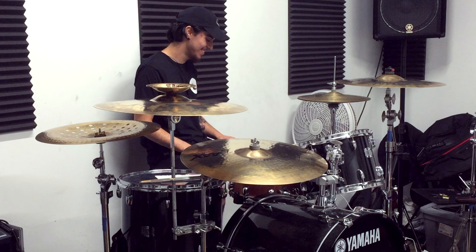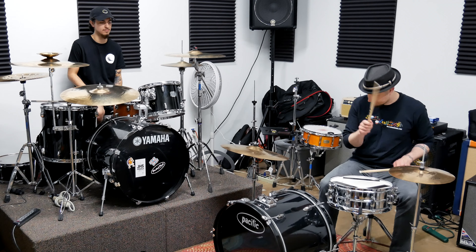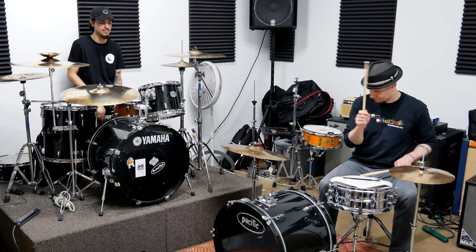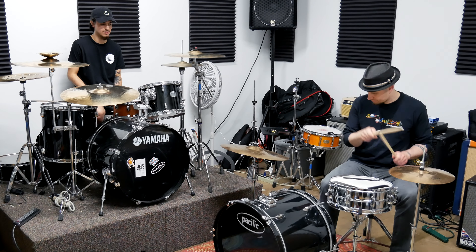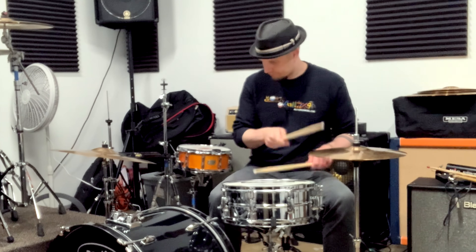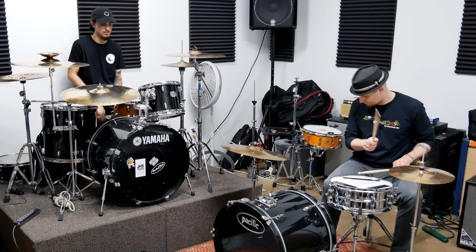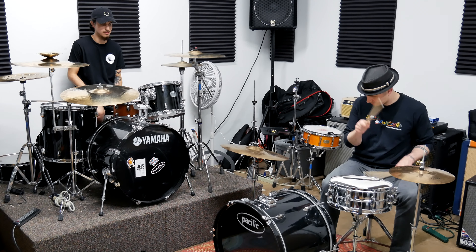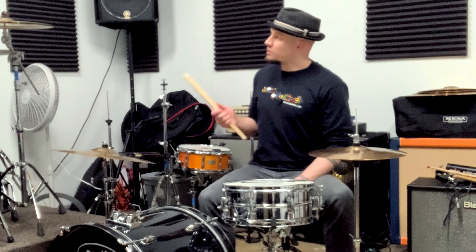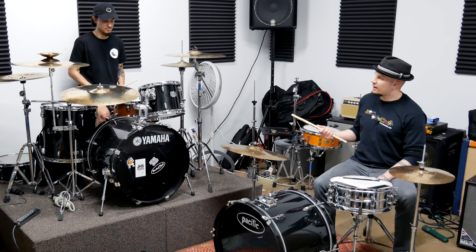It's a doozy. Alright, so I'm going to try it one more time. Got it. So when I noticed you playing it earlier, you were adding accents on two and four on the snare. Can you show us how you were doing that?